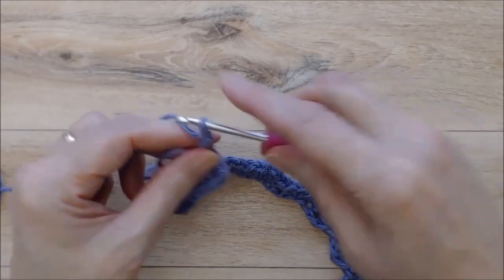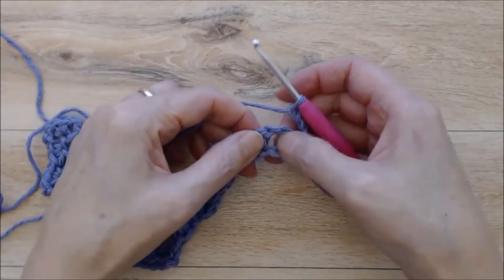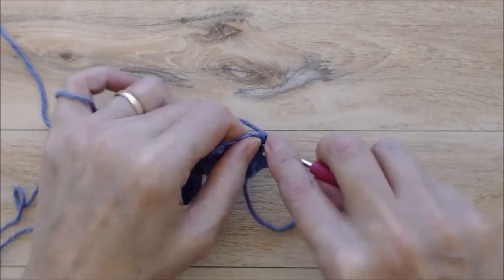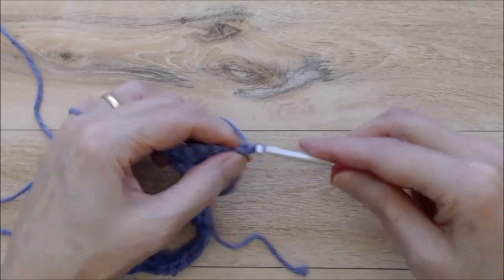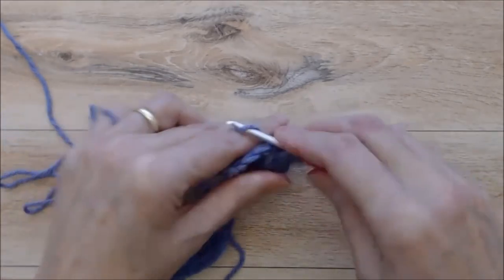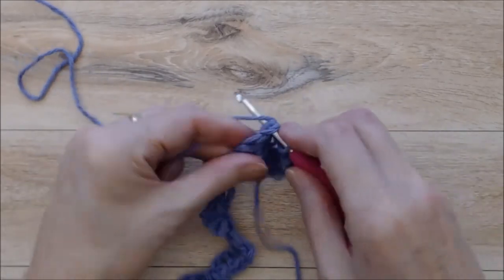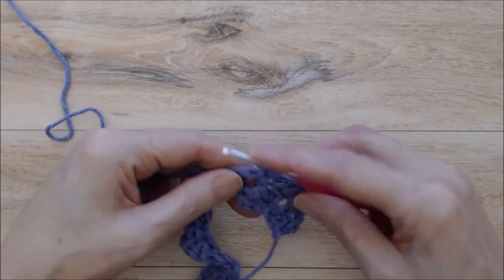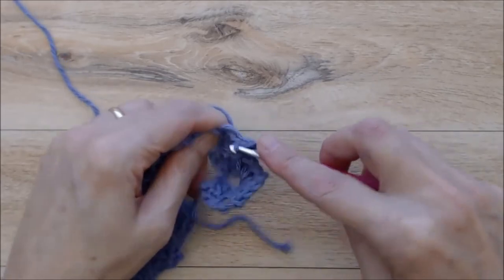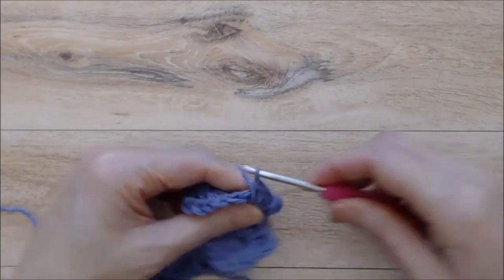Then you'll chain three and turn your work. You'll work into the chain two space and do two single crochets into the chain two space, chain two, and two single crochets into that same chain two space. From here on it'll be so much easier. Now go over to the next chain two space and do the exact same thing: two single crochets, chain two, and two single crochets. It does seem like it's kind of puckered and tight right now, but in a little while it'll start to flatten out as you work your way along.